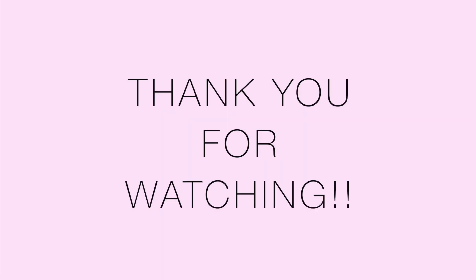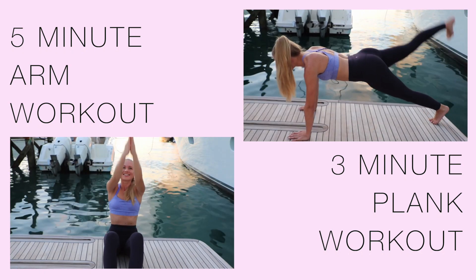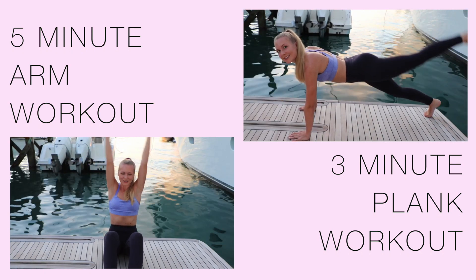Thank you guys so much for watching! I hope you're sweaty — that's the challenge to you. If you want to see more workouts, check out my YouTube page, Instagram, Facebook, and Pinterest. Don't forget to subscribe — see you guys later!